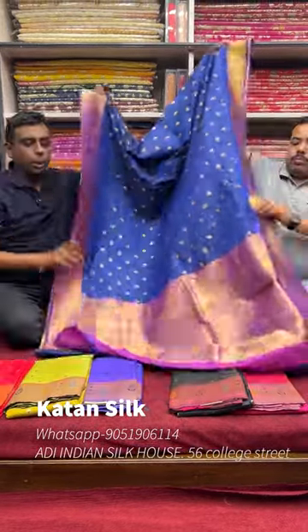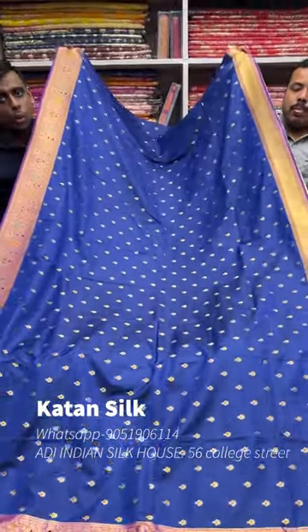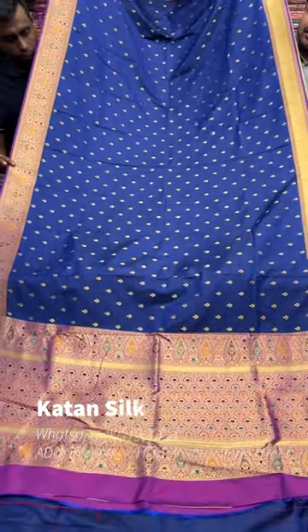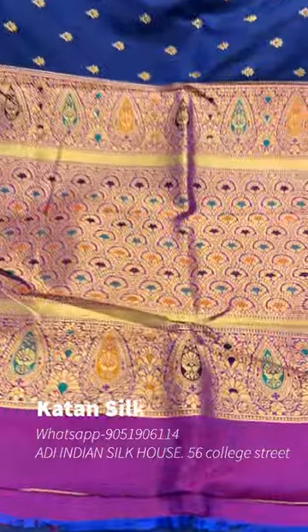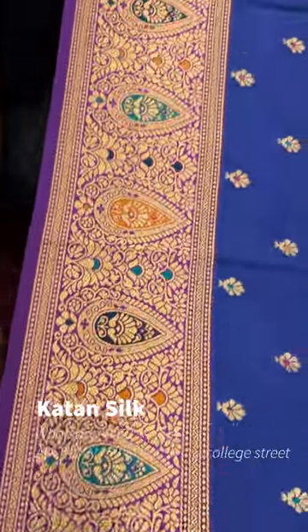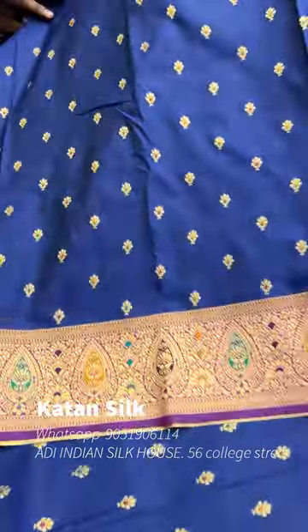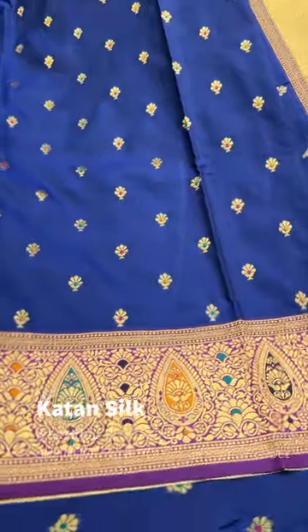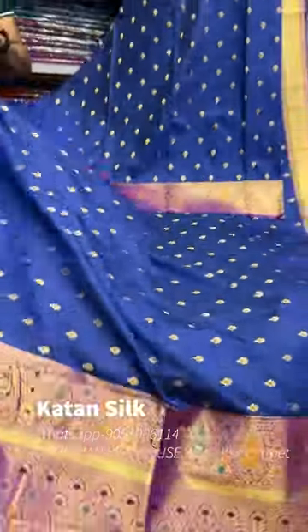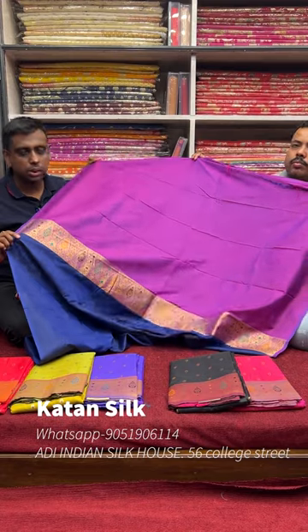This is a recent production. We have seen a new production item, so the total full-plugged production is starting at one time — the same items and same colors are limited. The color is dark blue. It is available and the price starts at ₹7,000–₹8,000.